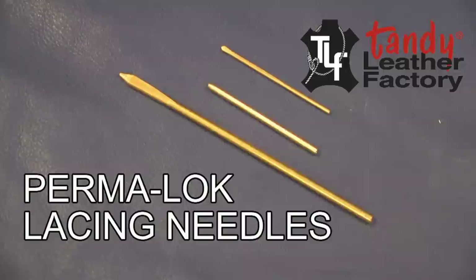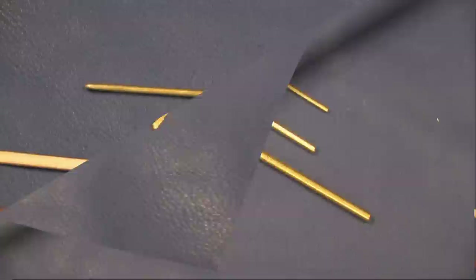If you do a lot of leather work and need lacing needles that are easy to use and very durable, the permalock lacing needles will be a big help to you. They will last for a lifetime and are available in three sizes to fit your every need. The small size is for use with 3/32 inch and 1/8 inch wide lace.